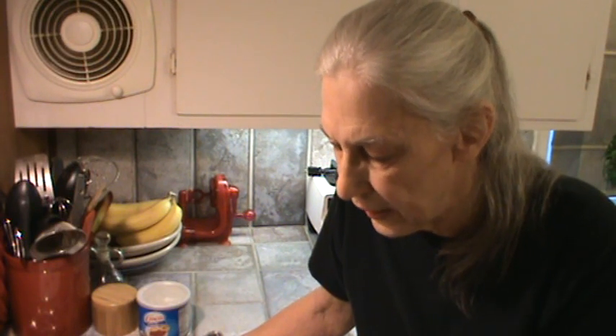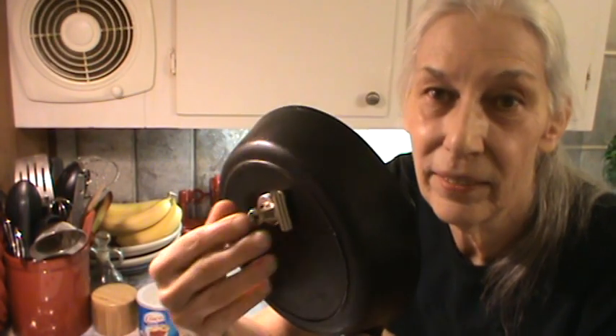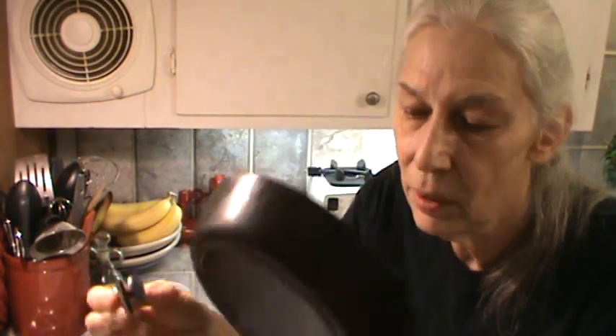I'm going to use my cast iron skillet to make a skillet meal for supper tonight, but I'm going to do it on the induction burner that Mr. Bucky got for me. Cast iron definitely works on induction — you just have to be able to stick a magnet to whatever pan you use. All my cast iron pans work on my induction plate. Alright, I've got to get on and fix us something to eat. I hope this helps — bye for now!